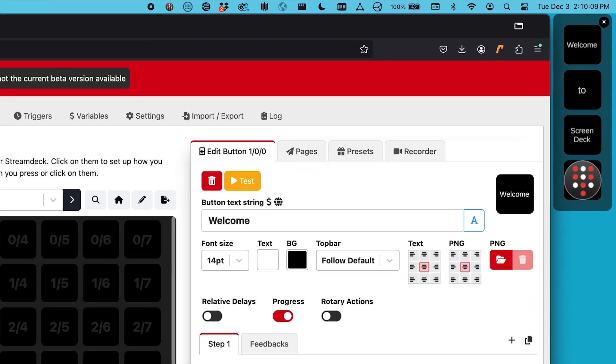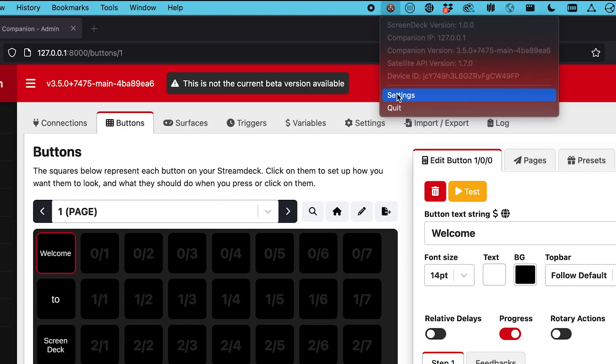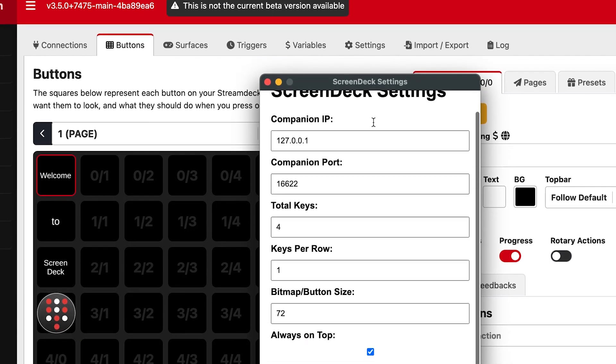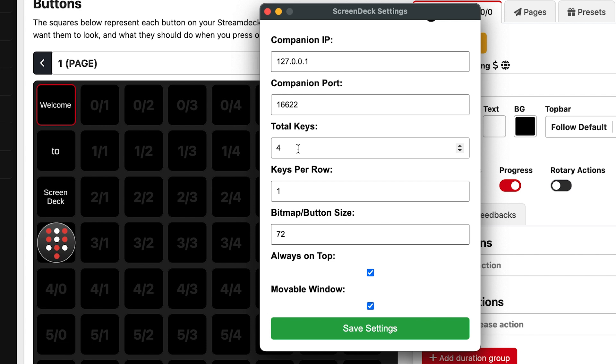ScreenDeck is a customizable keypad interface that lets you send commands to Companion. You'll find fields to enter your Companion IP address and port. By default, the IP is set to local host and the port is the default satellite API port.